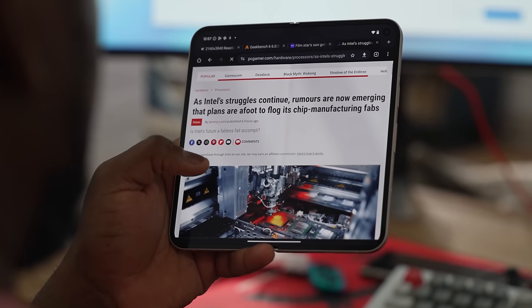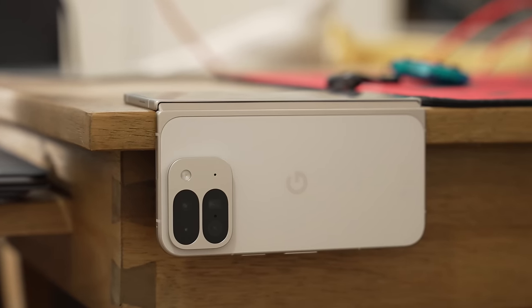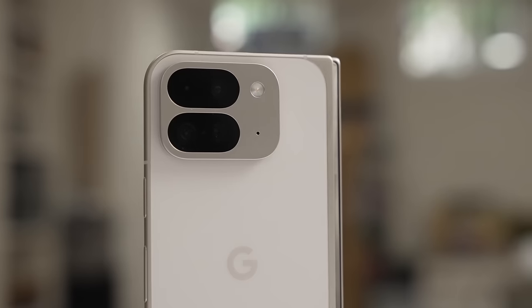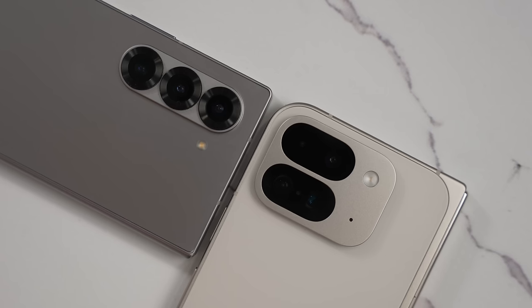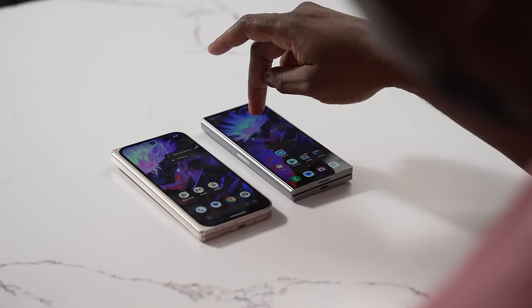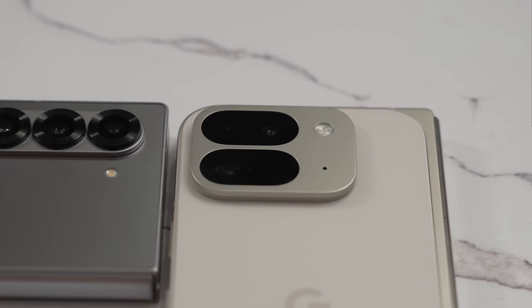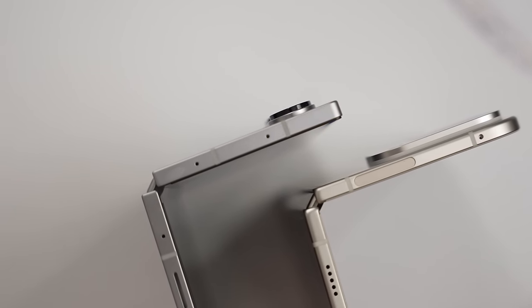When you use a device like this, one thing you realize with the Pixel 9 Pro Fold is that this camera hump is very different from the traditional Pixel hump, which goes across like a bar. But this camera hump has some benefits — you lay both devices flat on the table and you can see how the Pixel actually rocks much less. The Pixel does a much better job over the Galaxy Z Fold 6, and I kind of like that very normal use-case scenario.